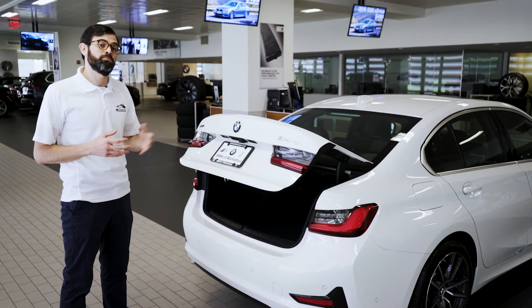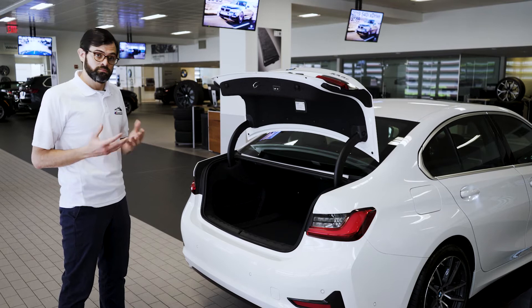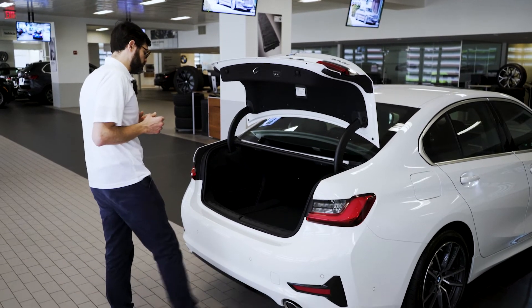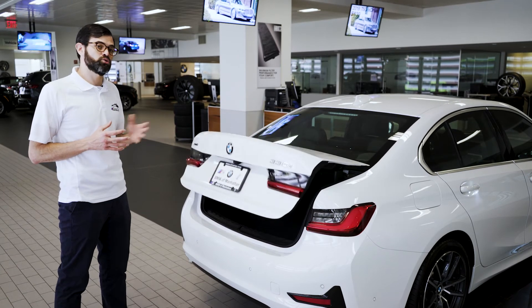The tail lights will blink and the trunk will rise up. To lower the trunk, do the same thing. Take your dominant leg, swing under the rear bumper, the horn will honk, the rear lights will blink, and the trunk will close.